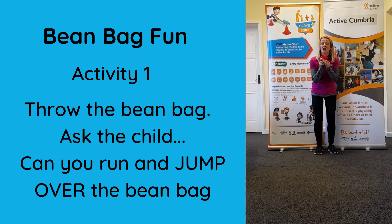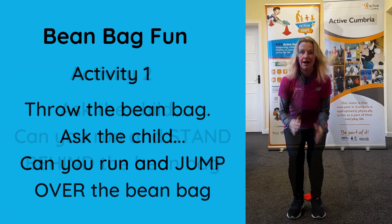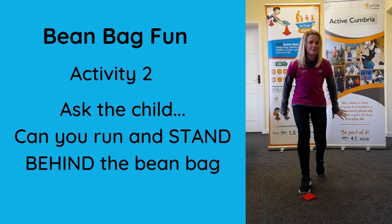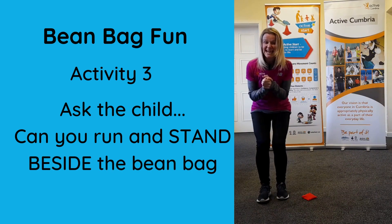For activity one, I'm going to ask you to throw the bean bag. Can you run and jump over the bean bag? Activity two: can you run and stand behind the bean bag? And last one, activity three: can you run and stand beside the bean bag?